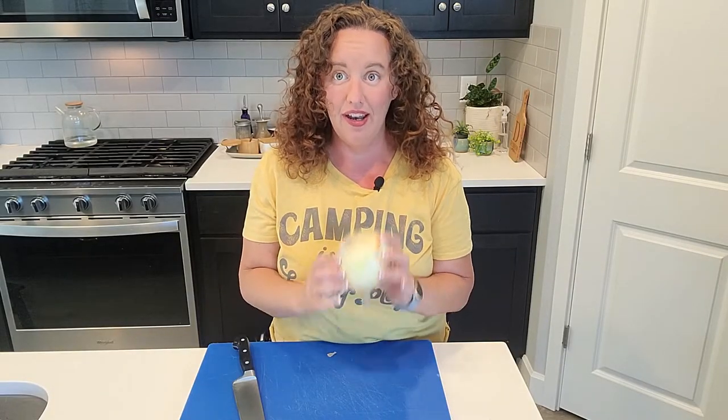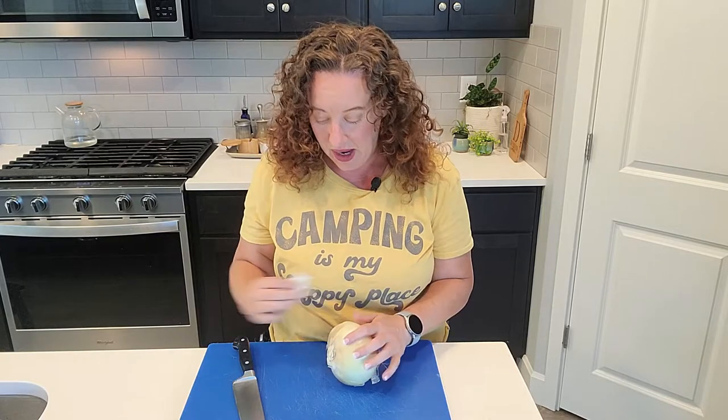To get started today I am going to be cutting up this onion, and while I'm cutting it I'm going to explain a little bit about today's menu choice. I actually wanted to go through the process of cutting up an onion because it's part of the story.